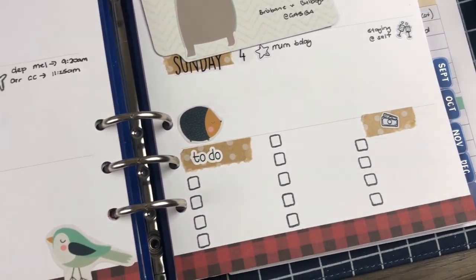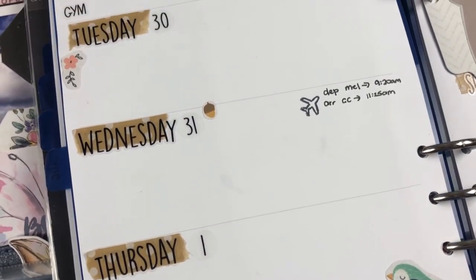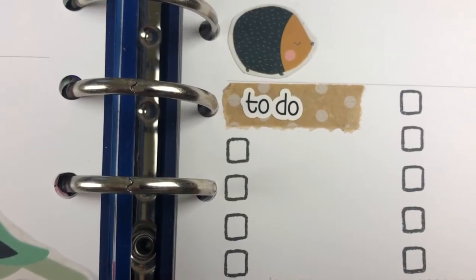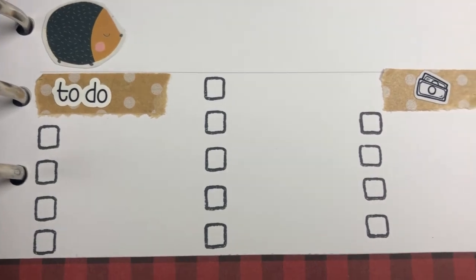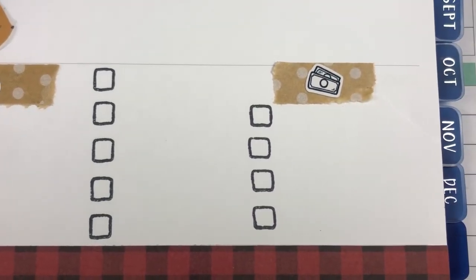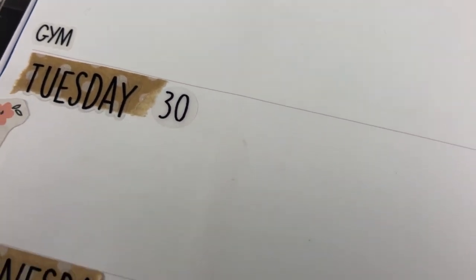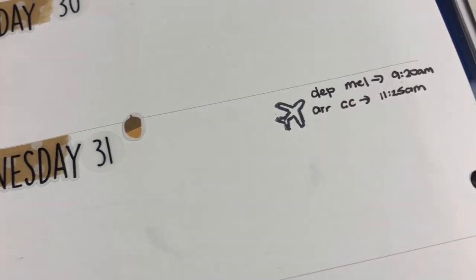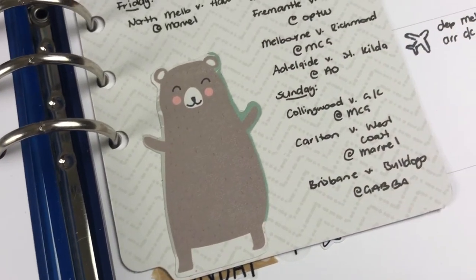Don't forget to be subscribed to my channel so you don't miss anything here in the future. Don't forget to leave me a comment down below — let me know if you like these kind of more minimalist decorations. I'd love to know your thoughts on it. Hope you guys have an absolutely awesome week. Like I said, I am not around — but I've pre-filmed all my videos, so you guys are going to still get everything you normally would. I'm just not filming them this week. So I hope you guys have a great week, and I'll see you in my next video. Sending lots of huggles. Bye!